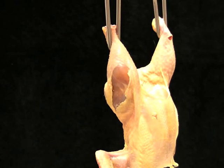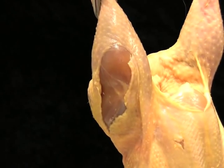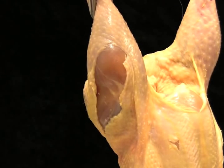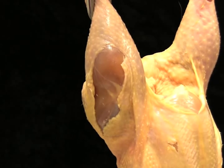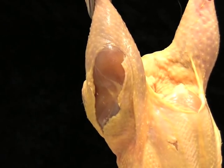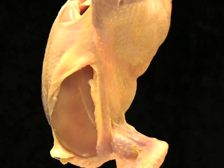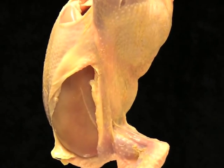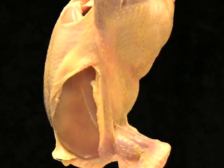This is an example of cut or torn skin on the leg of the carcass that is larger than one third of the part, so this makes the carcass a C grade. Similarly, cut or torn skin on the breast of the carcass that is larger than one third of the part also makes the carcass a C grade.